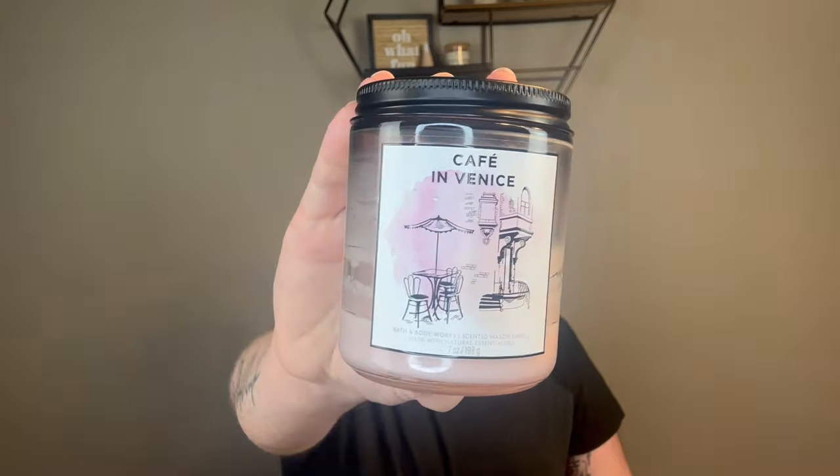I finished an older single wick in the mason jar — A Cafe in Venice. I did this in my kitchen too. Rich roasted coffee, vanilla cream, and ground cinnamon. It's nice — that cinnamon spice vanilla Paris cafe blend candle that they just renamed. So it was pleasant and enjoyable.